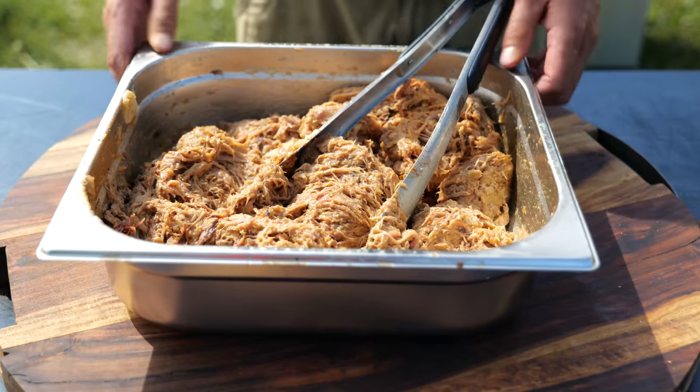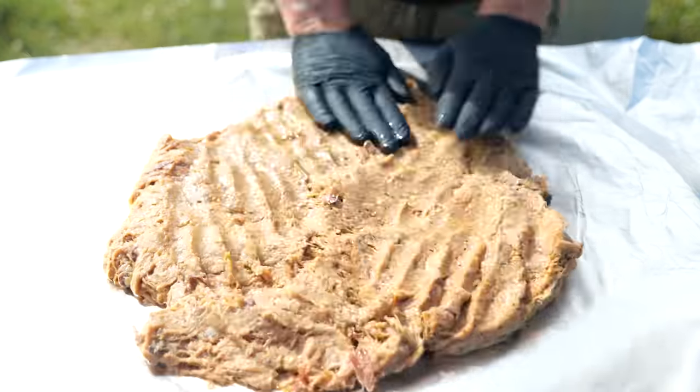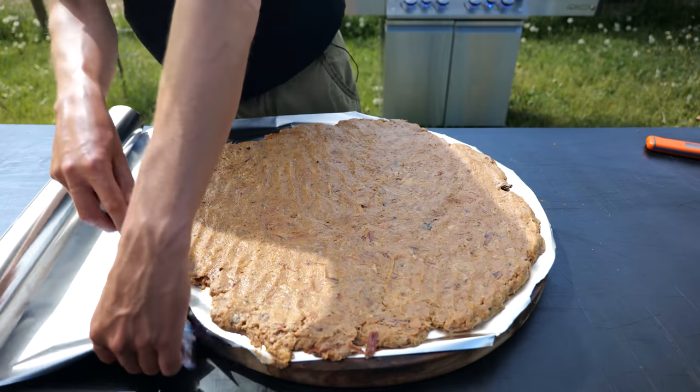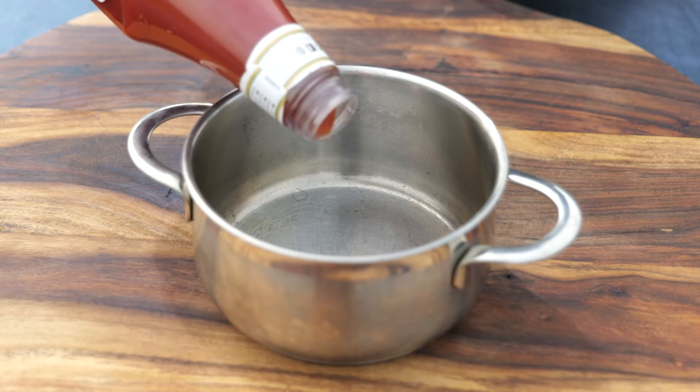When it's done, take it out of the container and place it onto a big sheet of aluminum foil. Spread it out as thin as you would a burger, cut out the aluminum foil, and place all of it in the fridge for at least six hours.